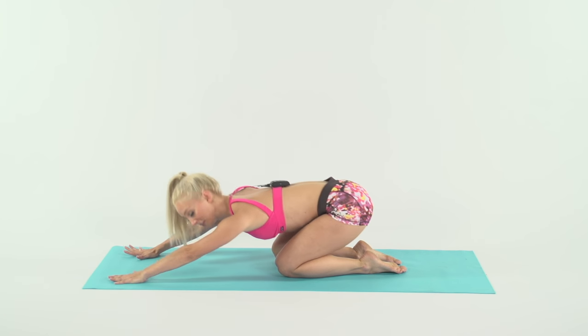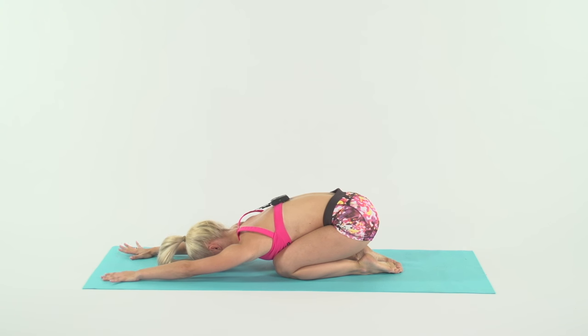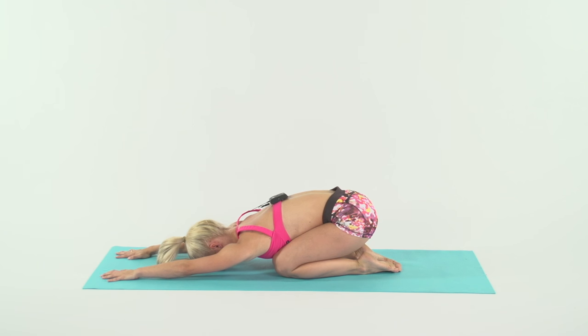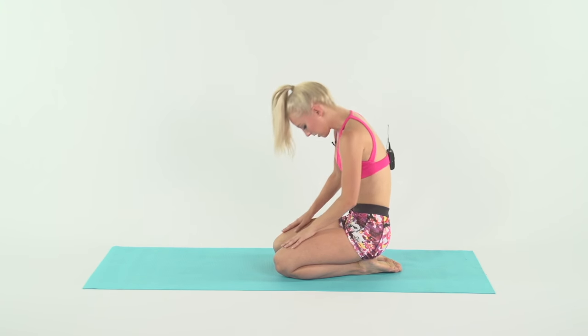Back to child's pose. Take a nice deep breath in and exhale out. Rock side to side if you like. Deep breath in, exhale it out. One more — inhale in, exhale it out. Roll up through the spine, sitting on top of our hips.